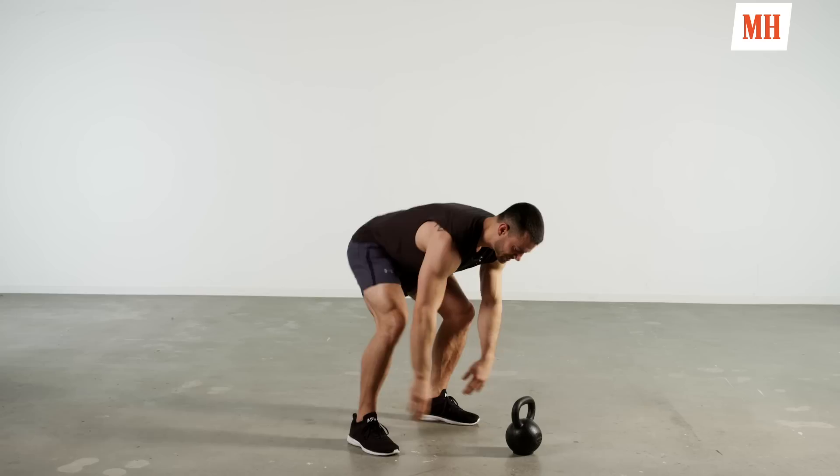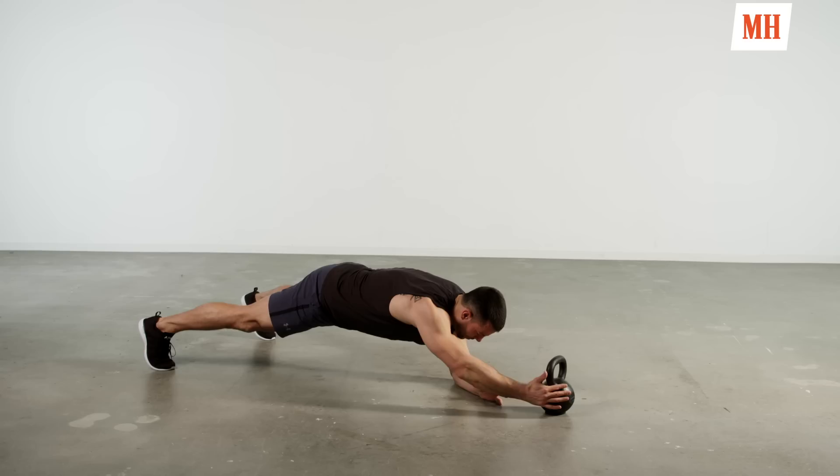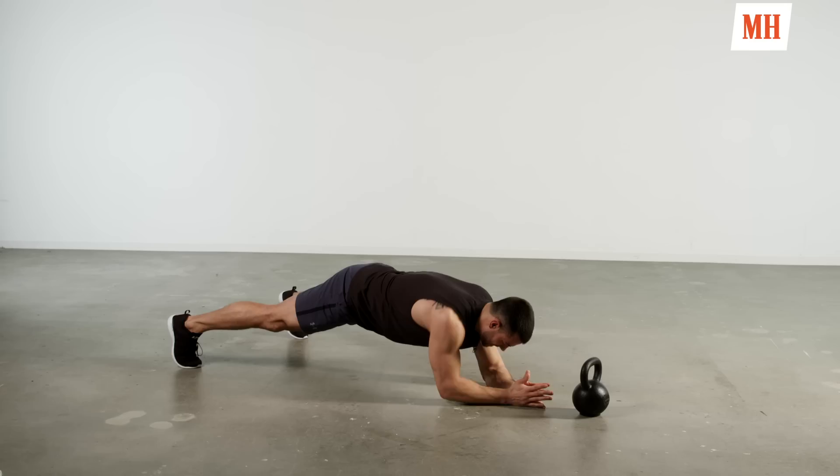Return that bell back to the floor, step back, then drop it down for a plank. Shoulders stacked over elbows, feet are wide — we don't want to rock that hip. We want the body nice and tight, stable, controlled. Reach out — one, two, three, four, five, six, seven, eight, nine, and ten.